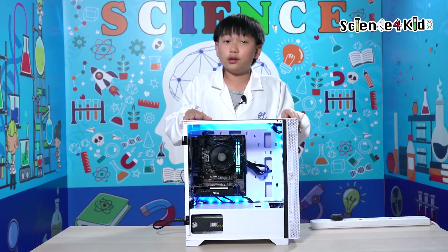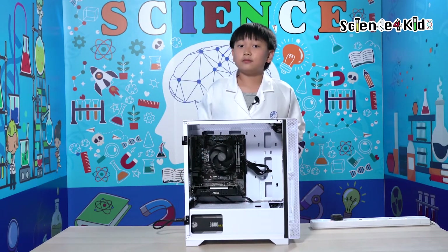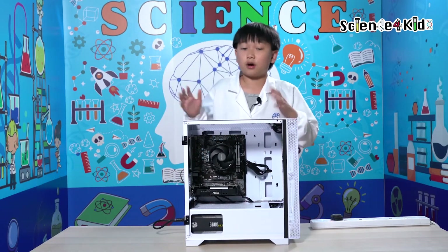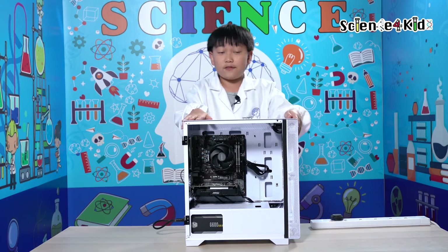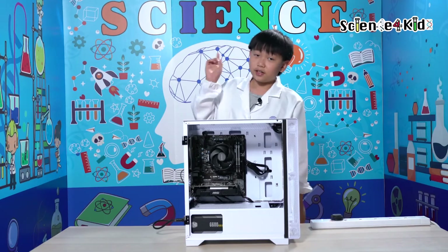And I'm going to go and install Windows on it. I hope you enjoyed this video. Make sure to subscribe and like if you enjoyed it. And if you want to watch more content, make sure to turn on the notification bell. I'll see you in the next video. Peace!